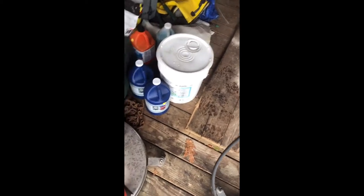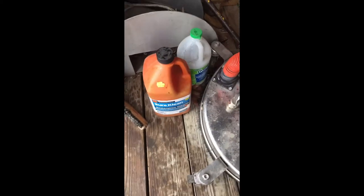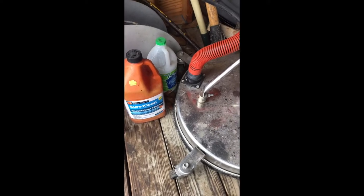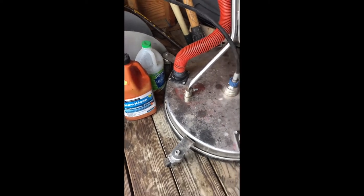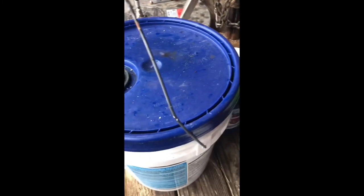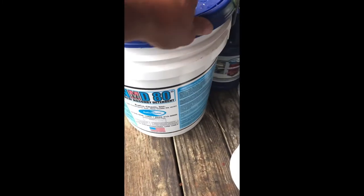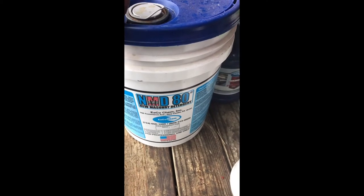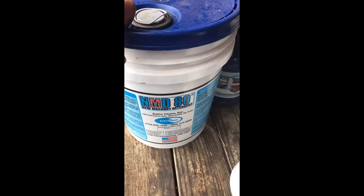But you always want a good acid. I used to always rock the Shirt Clean by Prosoco, but their customer service — they're just jerks. So Eco Chem is near my house and now I rock Eco Chem stuff for all my new masonry cleanup, like mortar smear removal from brick repointing or new masonry construction.